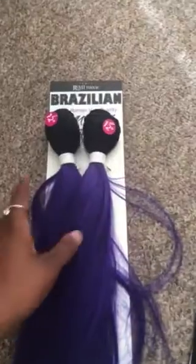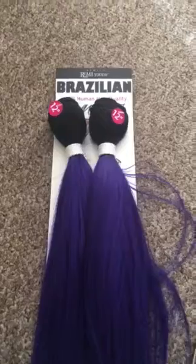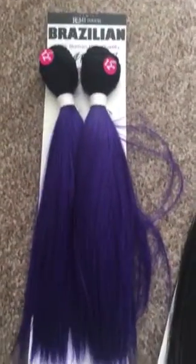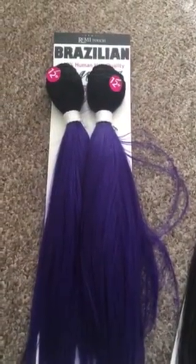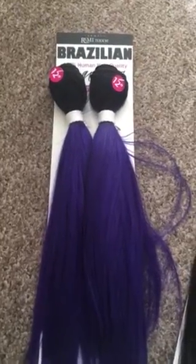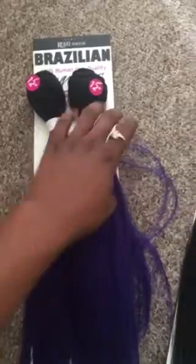What's up YouTube? This is my first YouTube video. The only reason I'm making this video is because I was looking for reviews for this particular hair before I purchased it and I couldn't find any. So I decided to go ahead and make a review, just in case there was somebody out there like myself who wanted a review on this hair and couldn't find one before they purchased it.